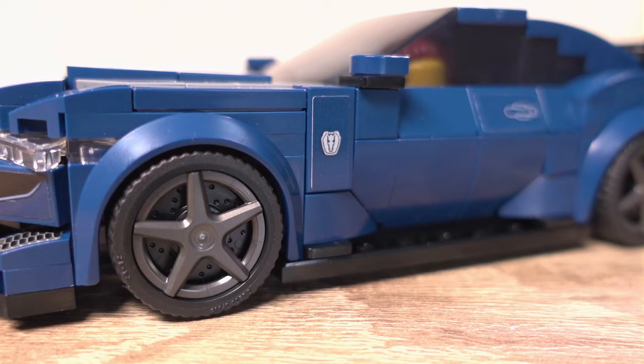Since being introduced to the world of cars when I was younger, I've always had a weakness for American muscle cars, especially the Ford Mustang. Whilst we have had a classic and somewhat modern version back in the 6 stud days, we now have a modern version in 8 stud wide format — and not just the standard version either, but the Dark Horse version.